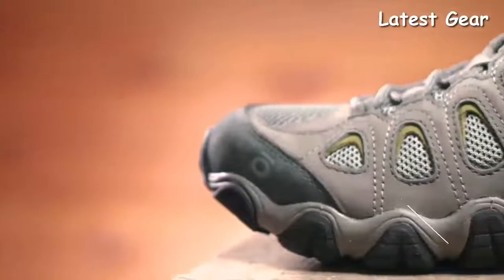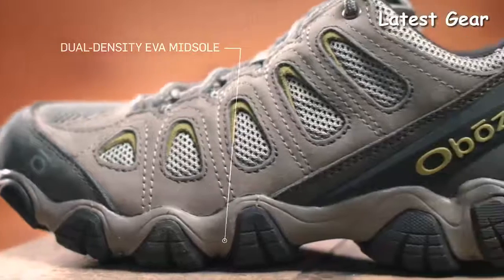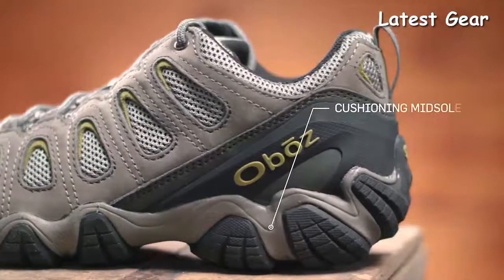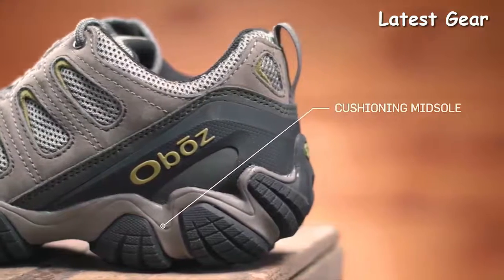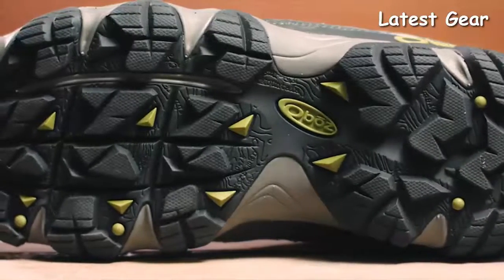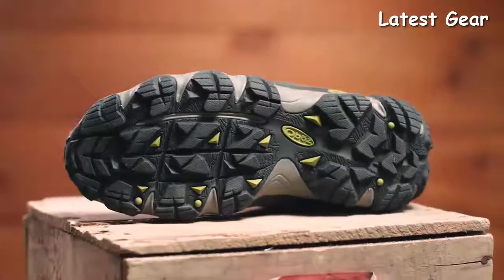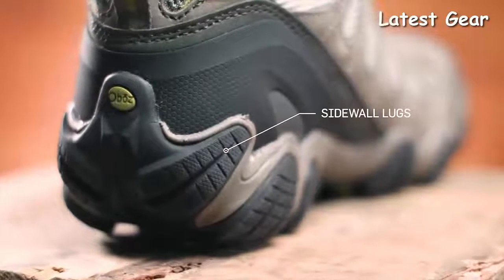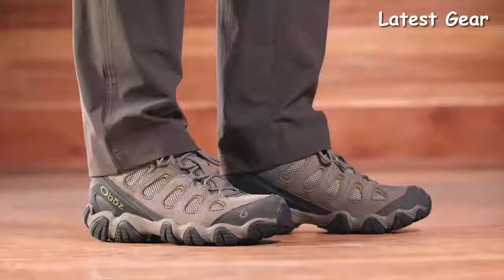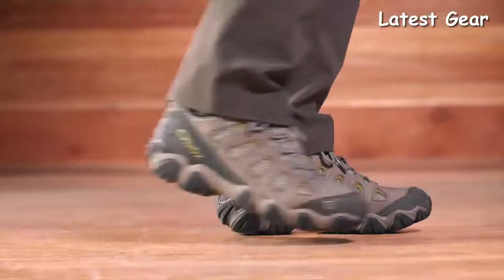Our Sawtooth midsole features dual-density EVA built to be versatile, flexible, and supportive. The cushioning underfoot is great for hard surfaces but certainly capable of multi-day backpacking trips. The Sawtooth outsole's deep lugs shed mud, offer intense traction, and maintain trail stability. Sidewall lugs grip off-camber trails while conserving weight. Enjoy the unbeatable comfort and performance of the Men's Sawtooth 2 Low Shoe.